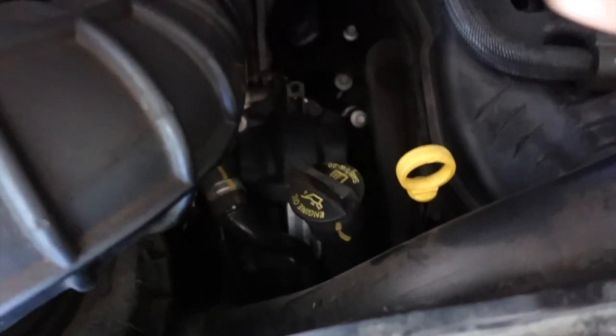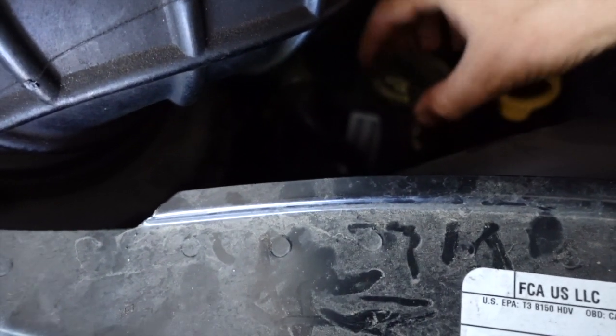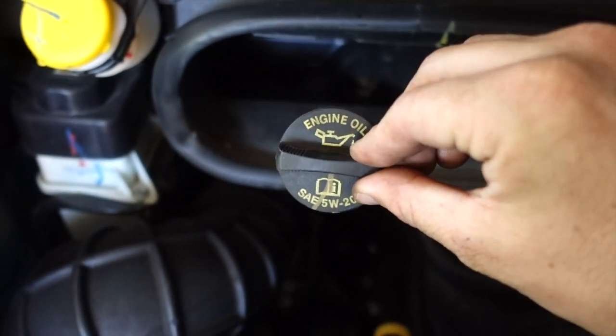Let's go see how the oil drip's doing — still a little trickle. While we're waiting for that to drip, if you don't know, this is your dipstick right next to your oil fill. If you don't know what kind of oil you need, right on the oil fill cap it tells you.